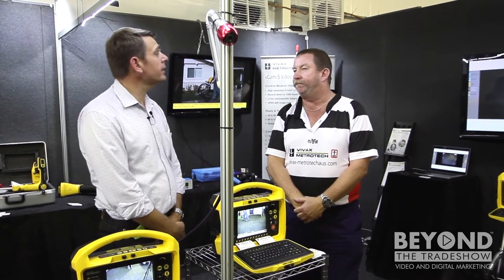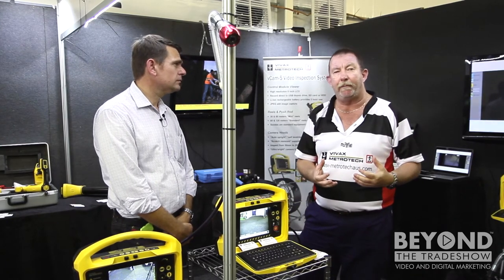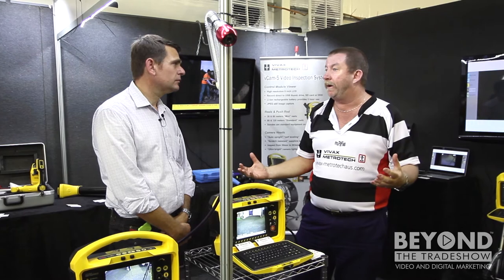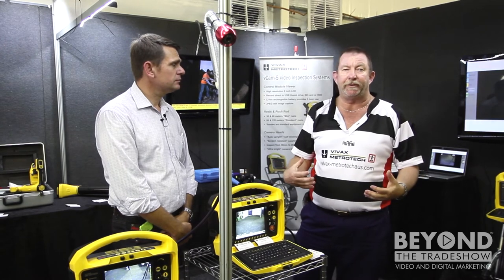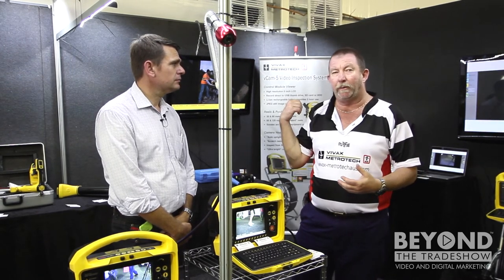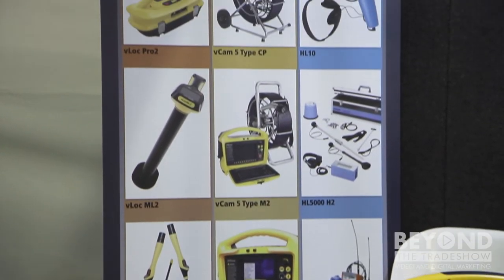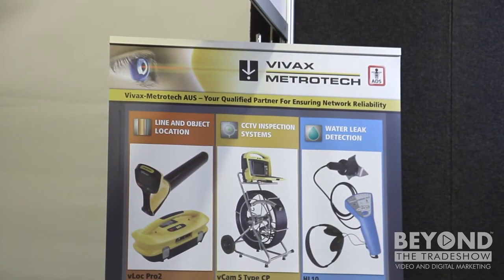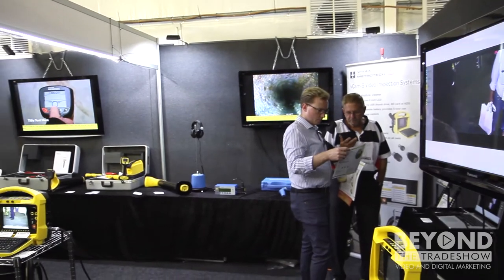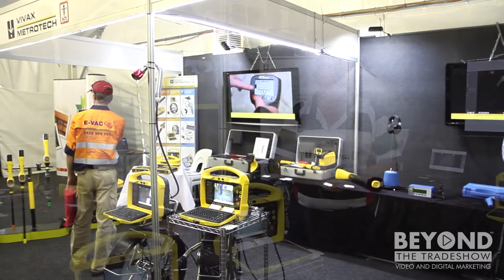The ideal customer is anyone from local government operating in underground sewer, stormwater, and potable water — both from the inspection camera side as well as the locators, and of course the potable water side with leak detection. Plumbers are also ideal customers as they use all this equipment as well. We cover a range so you don't have to buy at the top end — you can start at the more cost-effective end and work your way up. We have customers doing all different areas of work.